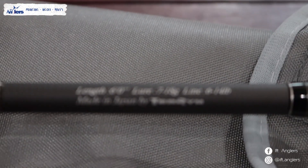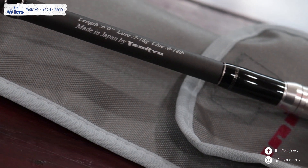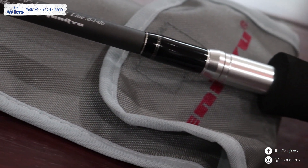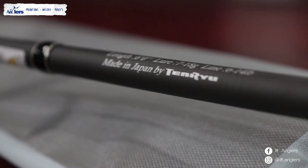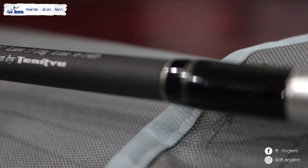Sedangkan untuk line weight-nya atau kekuatan untuk line weight-nya itu 6-14 lb. Sedangkan lure weight-nya itu sekitar 7-18. Jadi ini masih worth it banget dan asik banget loh kalau menurut gue. Recommend banget untuk mancing-mancing galatama ikan mas. Dan banyak pemancing-pemancing galatama juga memang menggunakan joran Tenryu Sasta ini Sob. Ini joran best seller lah.